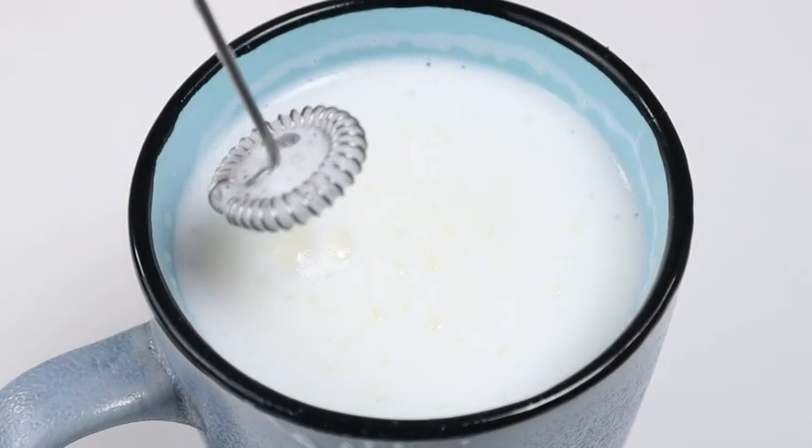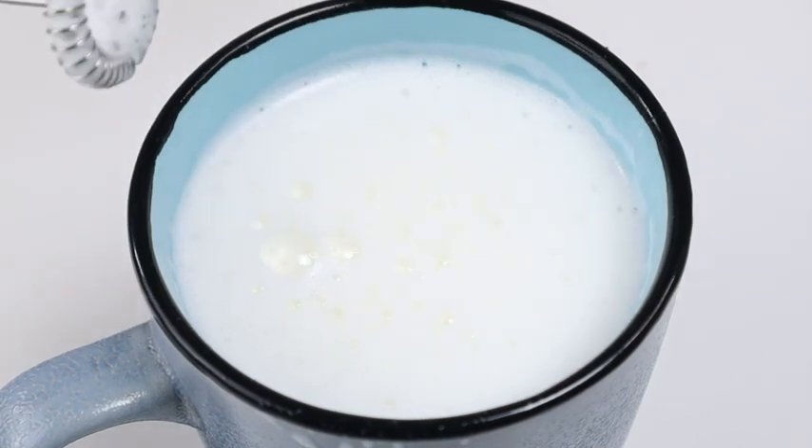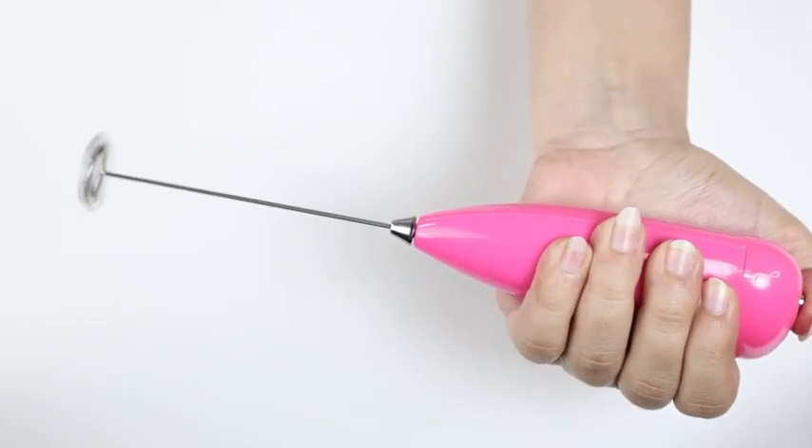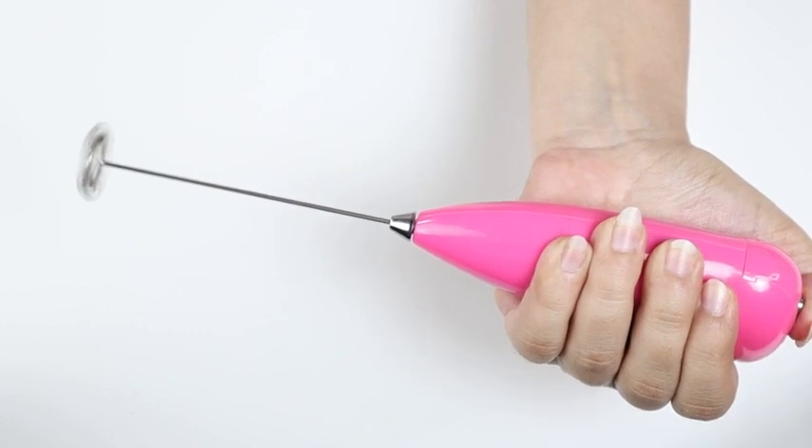Get adventurous enough and you'll be making delightful dairy doodles in no time. It's simple, powerful and pretty enough to adorn your kitchen countertop all year round. Grab yours and become the barista you were born to be.